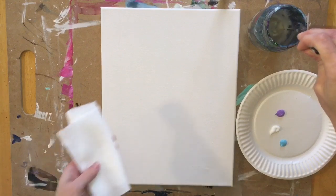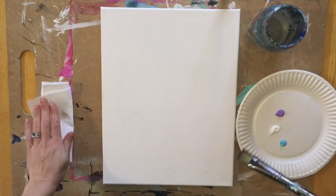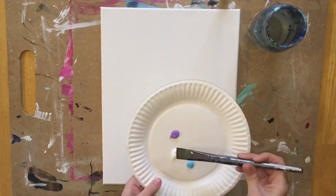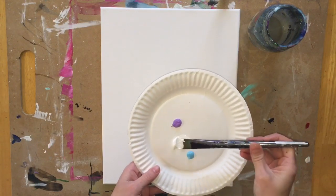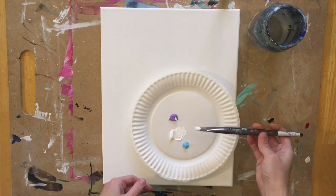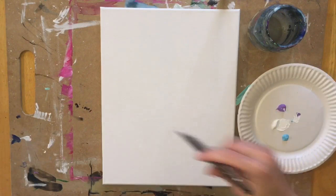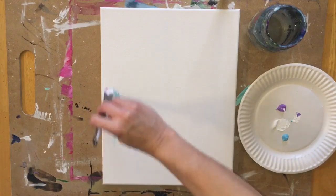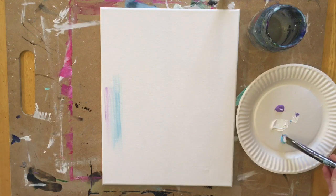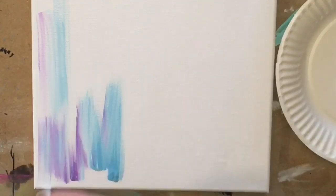I'm going to start out with my wash brush. I'm going to dip it in the water and triple load this brush — that means dipping it in all three colors: white in the corners, blue, and purple. We want mostly white because it's going to blend with the blue and the purple to make a pastel looking background, and I'm going to paint the entire canvas. Going up and down, the blue, purple, and white will blend together to make this abstract pastel looking background.